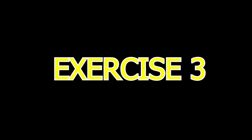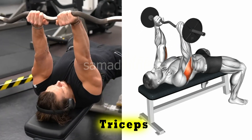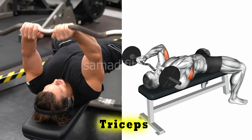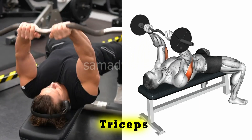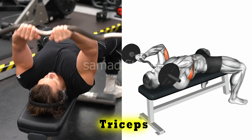Exercise 3. The skull crusher plus chest press combines a triceps extension — the skull crusher — with a chest press, targeting both the triceps and chest. This hybrid exercise maximizes upper body strength and muscle activation in one movement.